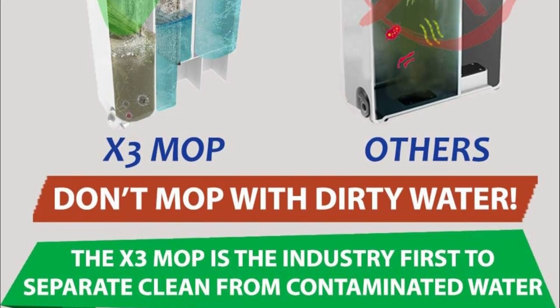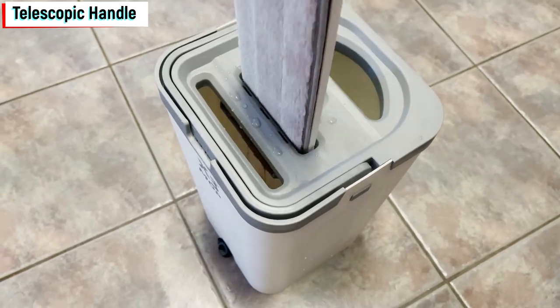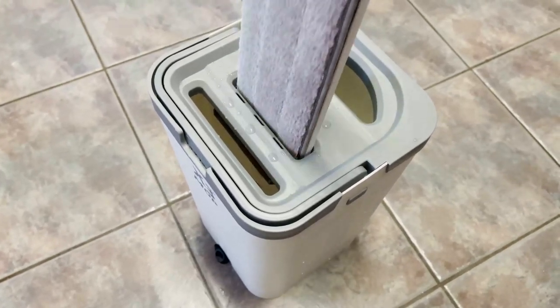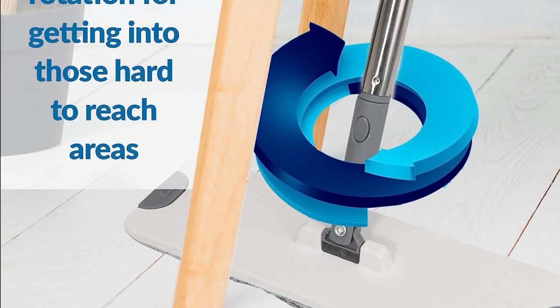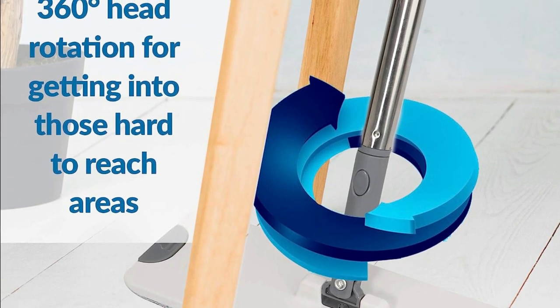Telescopic Handle. With its ultra-strong telescopic stainless steel handle, you can easily adjust the height to your preference, making it comfortable for all users. The 360-degree rotation feature allows you to reach those hard-to-reach areas effortlessly.